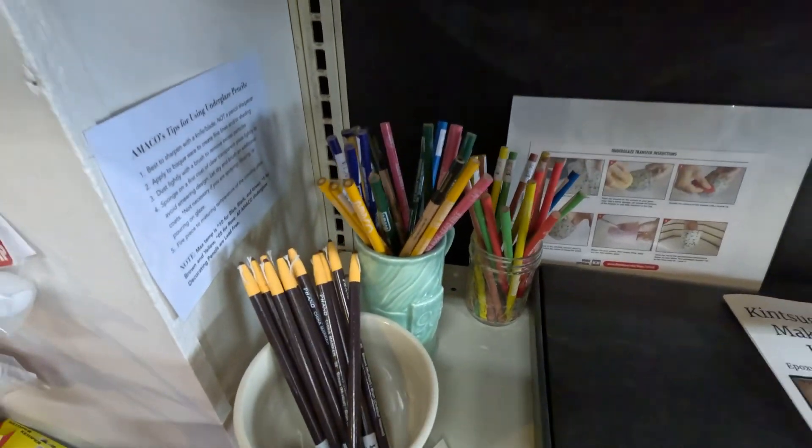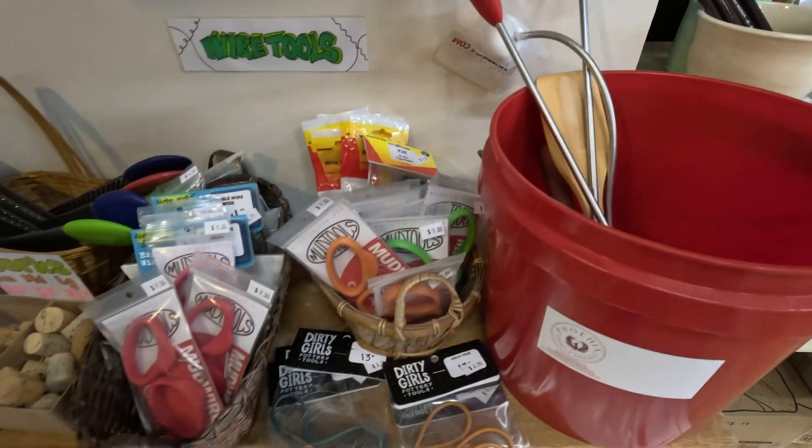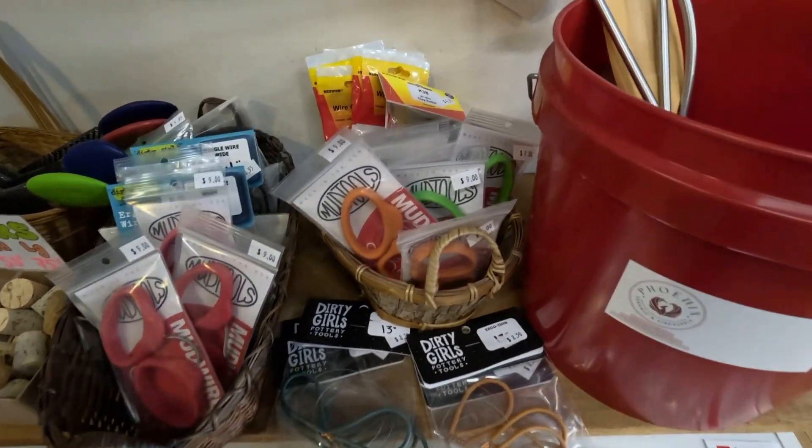Underglaze pencils — probably just a little thinner. And then we get into the tools. This is where you can get into trouble, because I love tools.